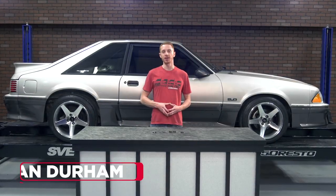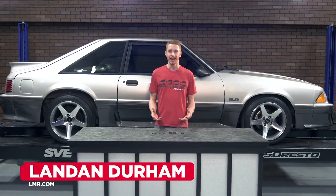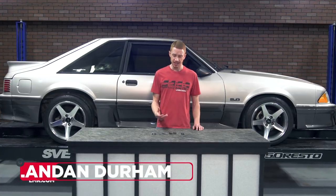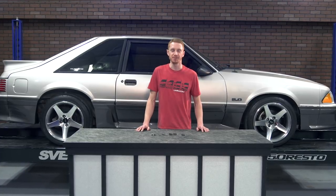How's it going everyone? Landon with LMR.com. Today I'm going to be taking a look at an exclusive fix from 5-0 Resto, and that is their instrument bezel repair kit designed specifically for the 1987 to 1993 Fox Mustangs.